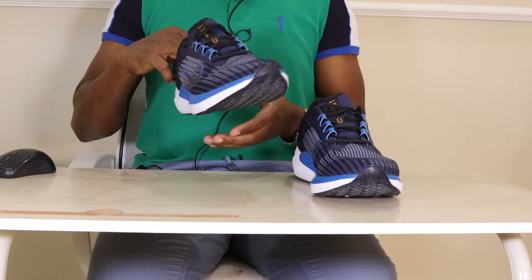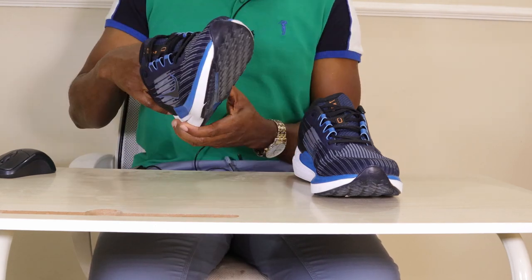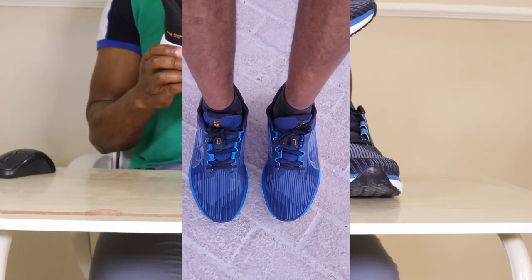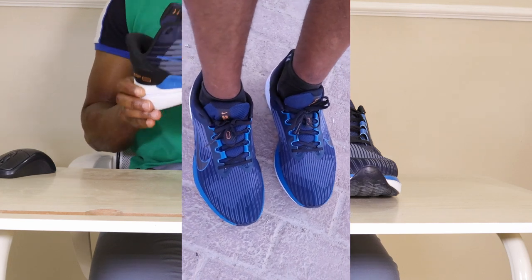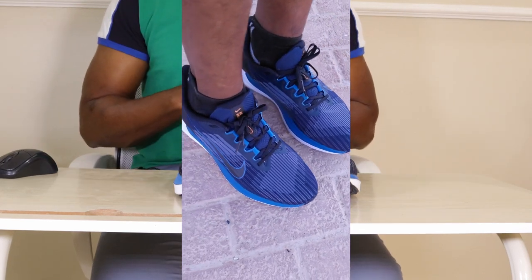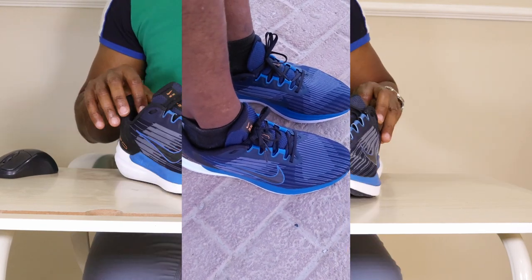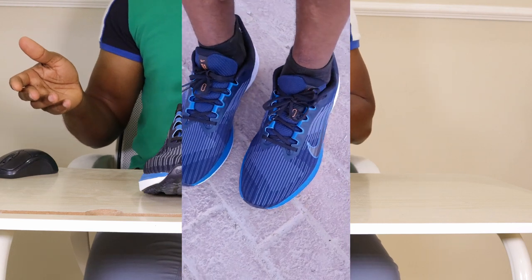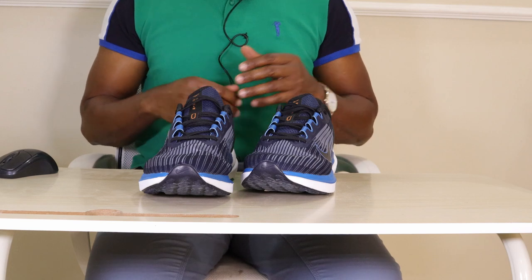I couldn't get the actual heel stack height from the Nike website, but comparing the feel and height with other shoes I know, I estimate it's in the range of the lower 30s at the heel and maybe lower 20s at the forefoot. I got these shoes for 302 Saudi Riyal, approximately $80 US. The usual price from the Nike website and affiliate sites is typically between $80 to $120 US.